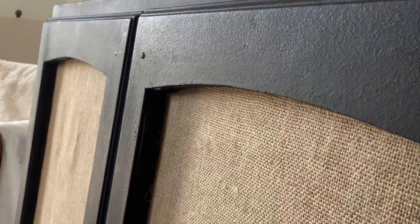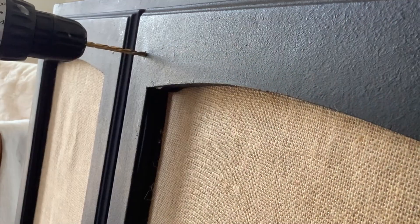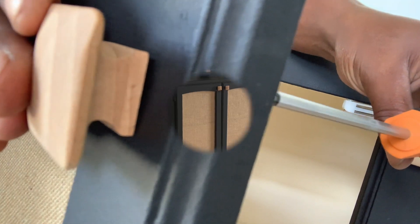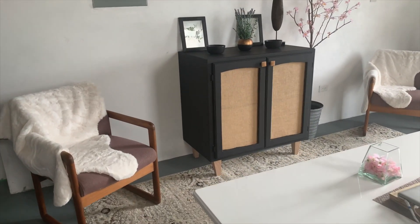I've remounted the doors. All I need to do now is to put the door handles on and I'm finished. I need to touch up the odd place with some black paint. Oh, I need to seal it, but I didn't buy any sealant, so I will do that as soon as I get a chance. This is the reveal — what do you think?